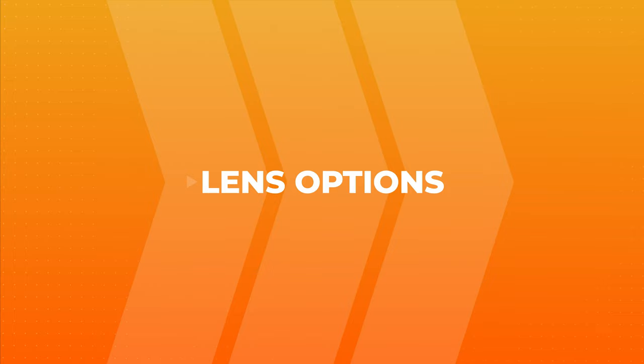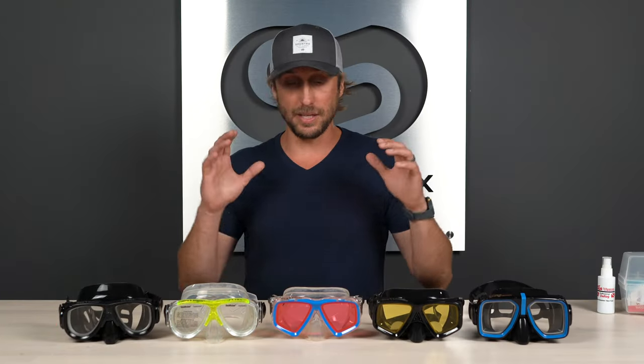Let's dive in. Now obviously you see these amazing looking goggles right in front of me, but first we want to talk about some of the other options that are available to you. We may or may not recommend these, but we still want to inform you of them so you can make a decision that's going to work best for yourself.